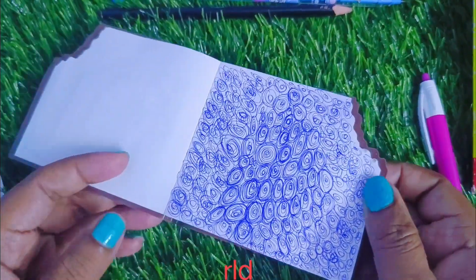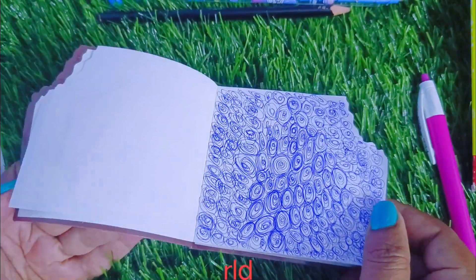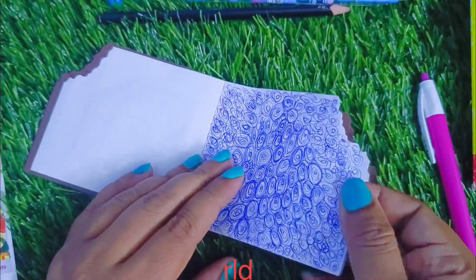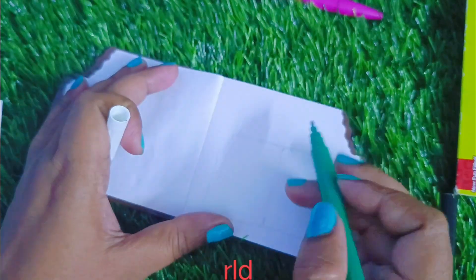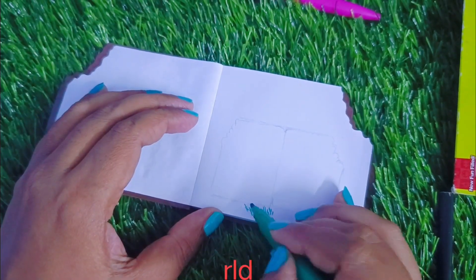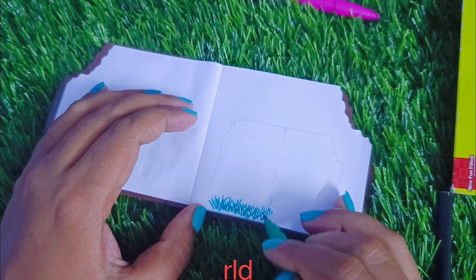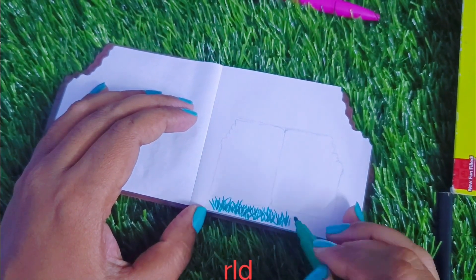I am done. I am not stressed — I am using pen or pencil. Next, I am going to try sketching on this paper.